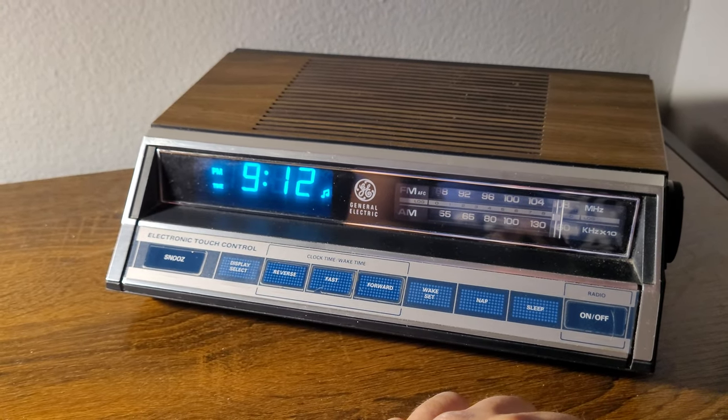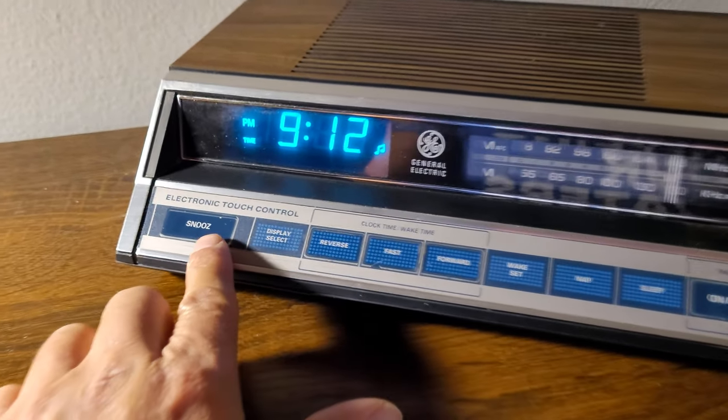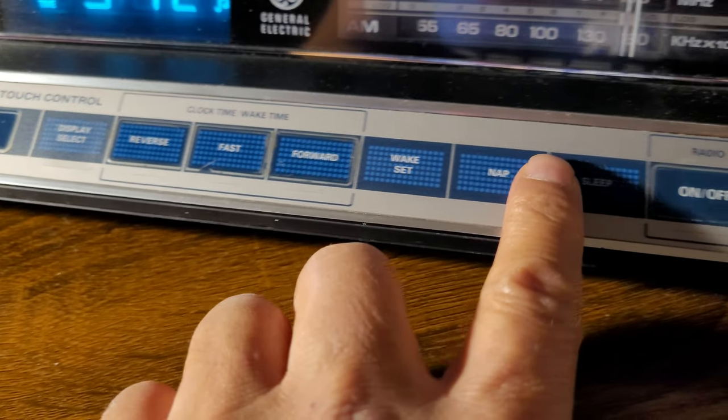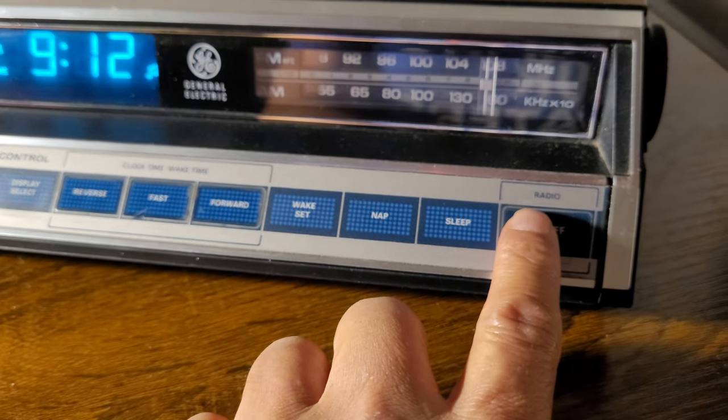This is my 1980s General Electric clock radio with electronic touch control. These buttons are really smooth and very light — doesn't require a lot of pressure on them. I'll turn it on briefly.